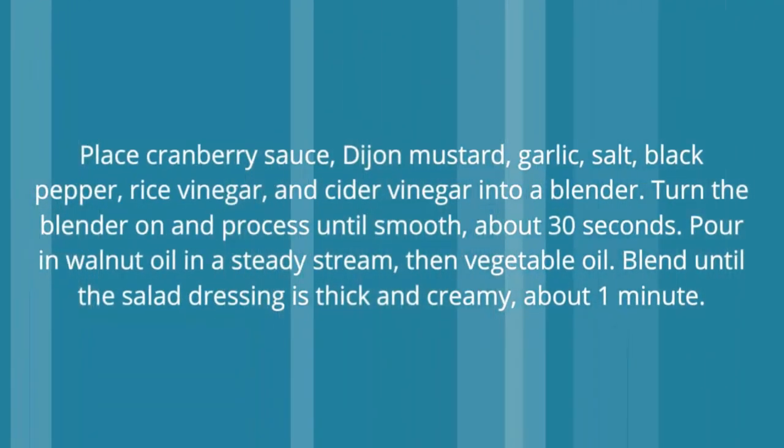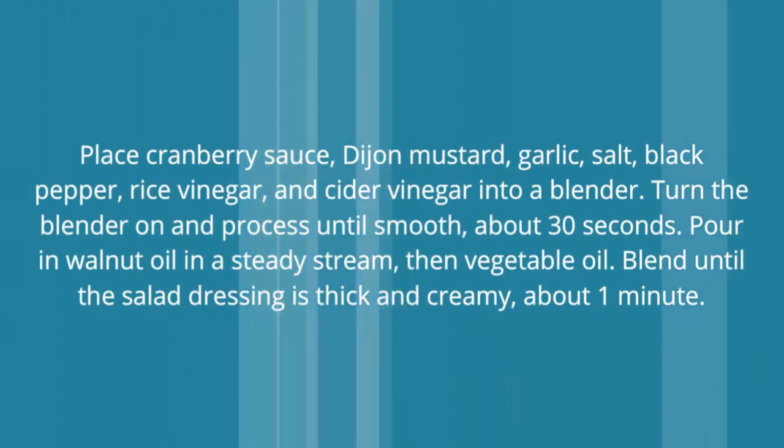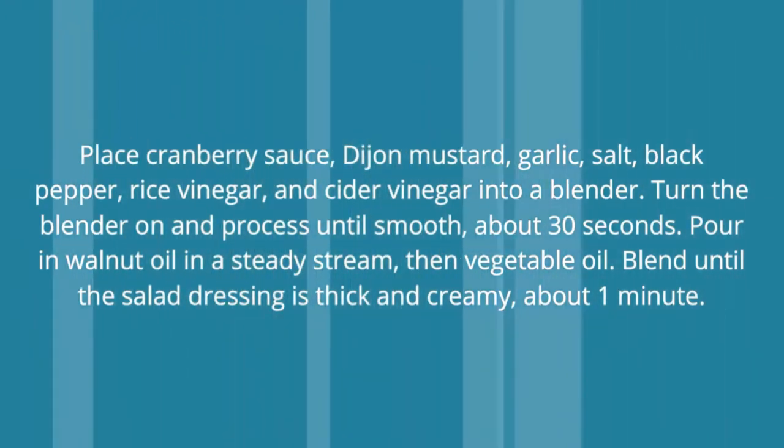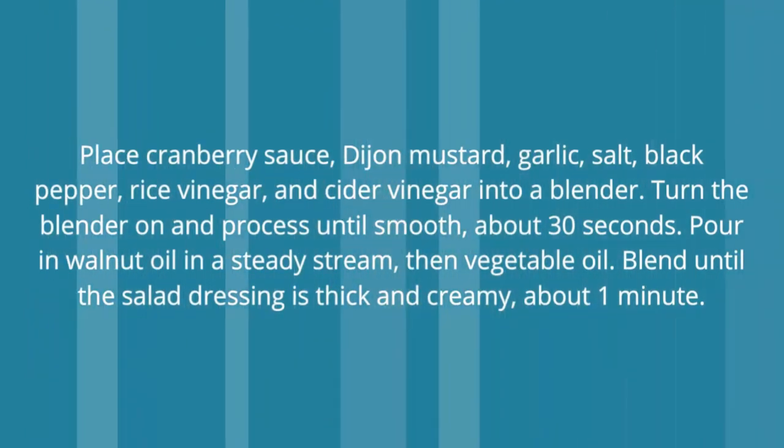Place cranberry sauce, Dijon mustard, garlic, salt, black pepper, rice vinegar, and cider vinegar into a blender. Turn the blender on and process until smooth, about 30 seconds.